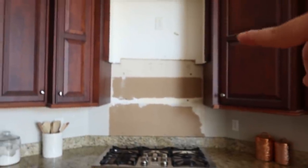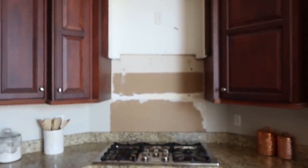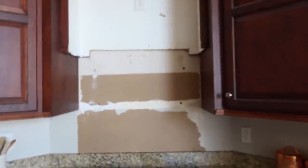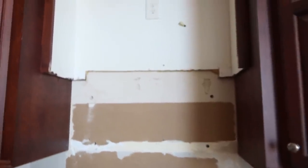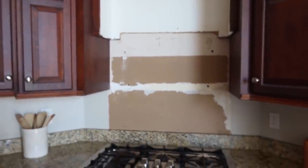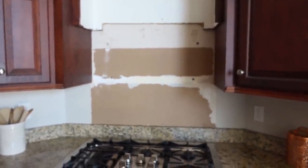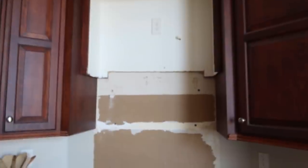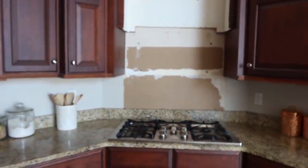I wanted to hang the vent a little bit higher. We had a big microwave here — it was a nice microwave but it was put in a few years ago when they were quite large. So to open up this whole area, we decided to cut out the bottom of this cabinet so we can put the vent higher. The bottom of it will sit basically where those cabinets end, and we're going to have a vent that covers all of that. I'll still have my shelf up there, just moved up a little bit higher, and it's already making the kitchen feel so much bigger.